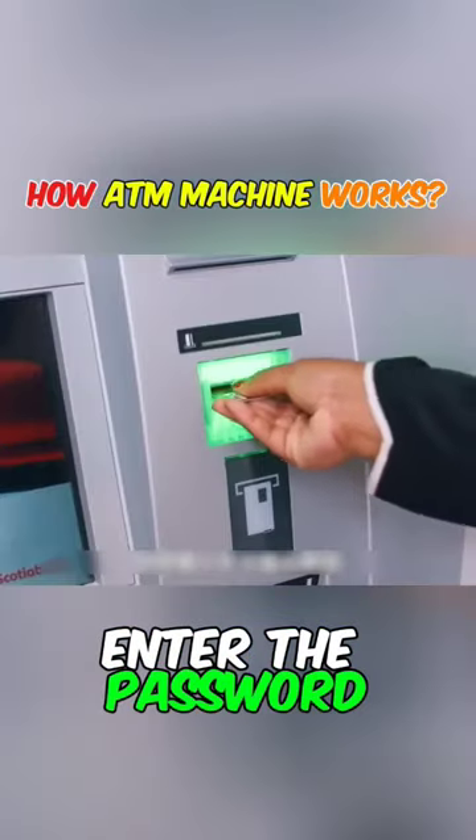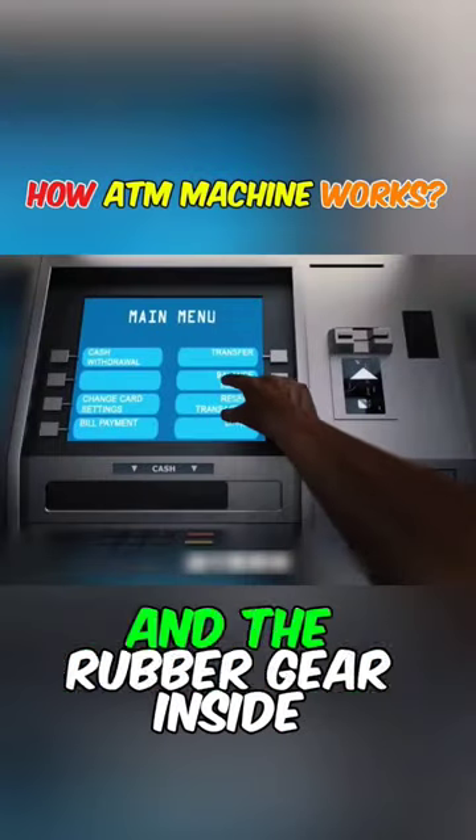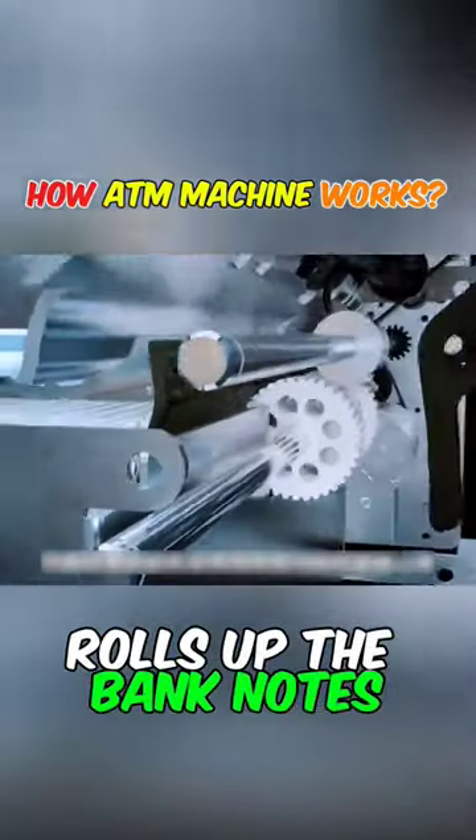When you insert your card and enter the password, the card reader recognizes the card and the balance for withdrawing money, and the rubber gear inside rolls up the banknotes in the safe.